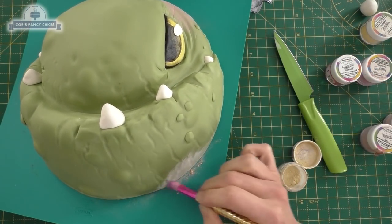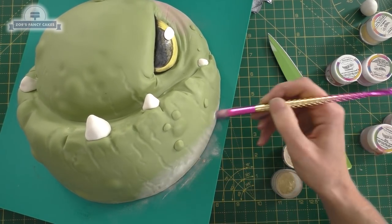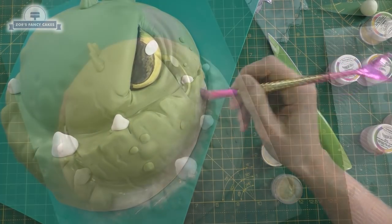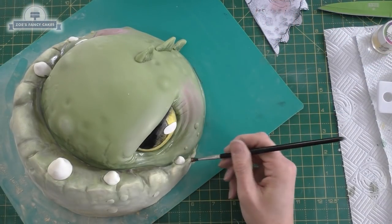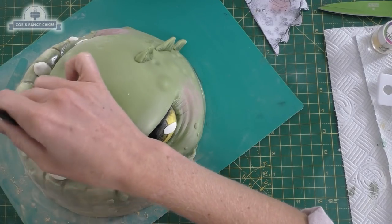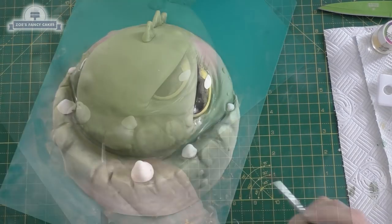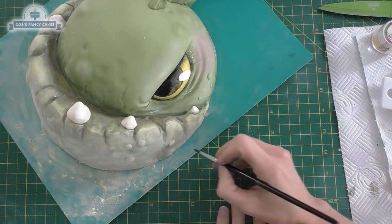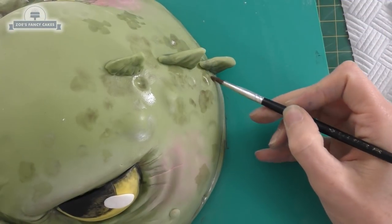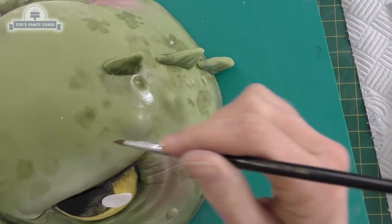I've got edible food color in dust form — don't forget the links to everything I use are in the description box below. I've mixed this black food coloring with a little bit of clear alcohol, lemon extract, or even water, and I'm painting the black into the eye. I've got an oval of white fondant rolled really thin to go over the top. Then I'm brushing the cream color onto the chin and mouth area. I've added blusher — just pink dust applied dry — whereas the darker bits are mixed with alcohol and applied wet. The alcohol evaporates leaving it nice and dry. I'm painting in lines that I want to look shaded, and putting little patches of darker color — brown, black, and green mixed together and watered down — for these darker patches.